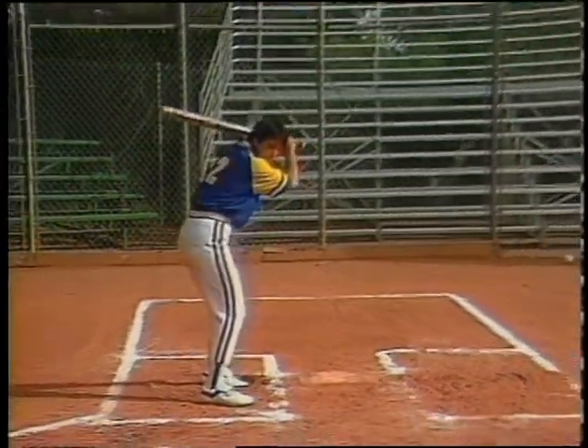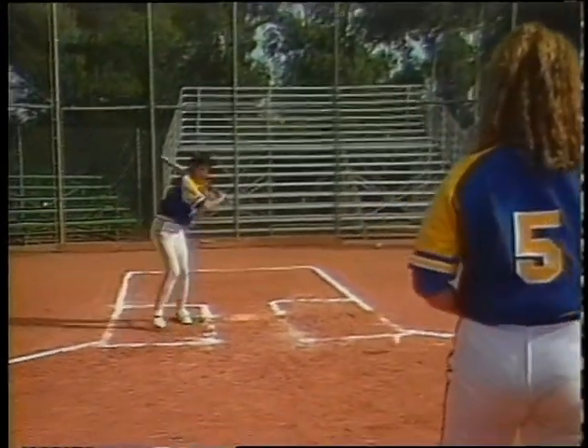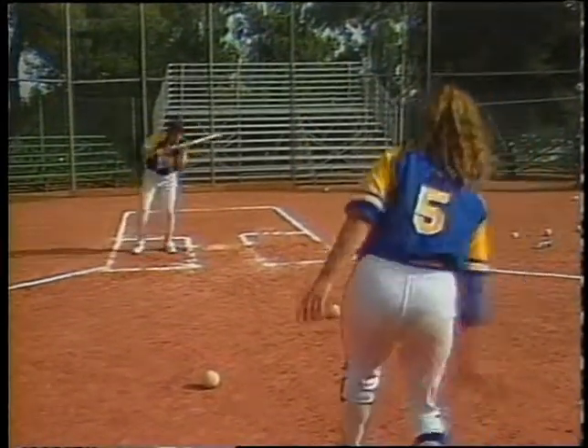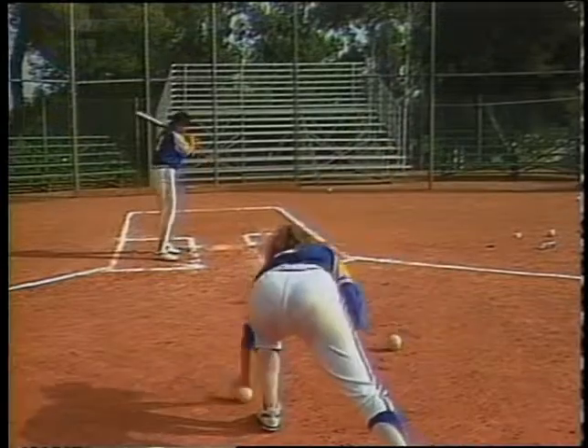The next drill is with a regular ball, it's just that the pitch is going to be slower. Each drill here is going to build the confidence for the new bunter, learning how to put the bunt in fair territory.